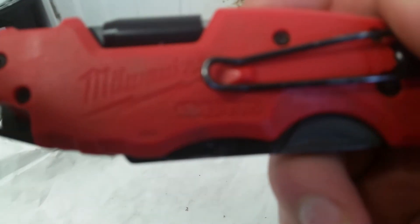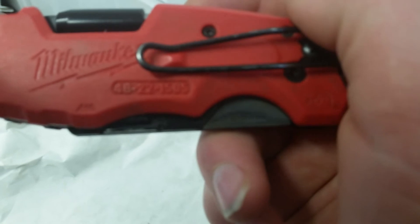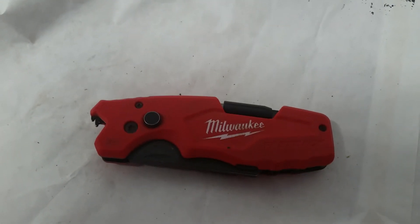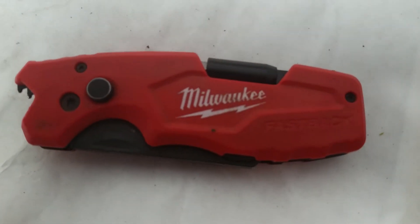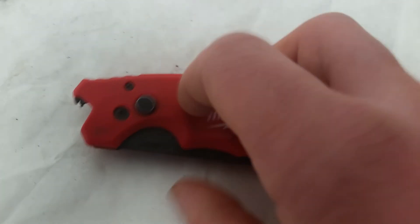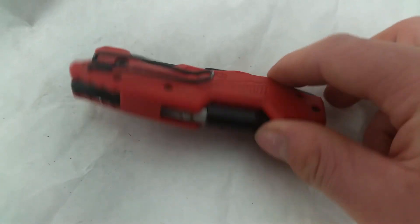It's the Milwaukee 48221505. That's my folder — it's just a great knife, don't have any complaints on it at all. Just trying to show you the thickness: it's a tad bit thicker than the other ones they make, like the older versions. But it still looks phenomenal.